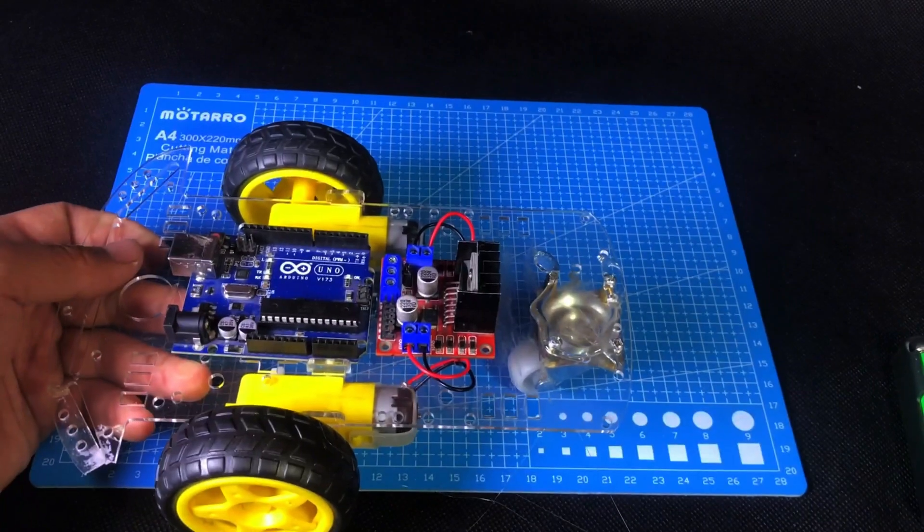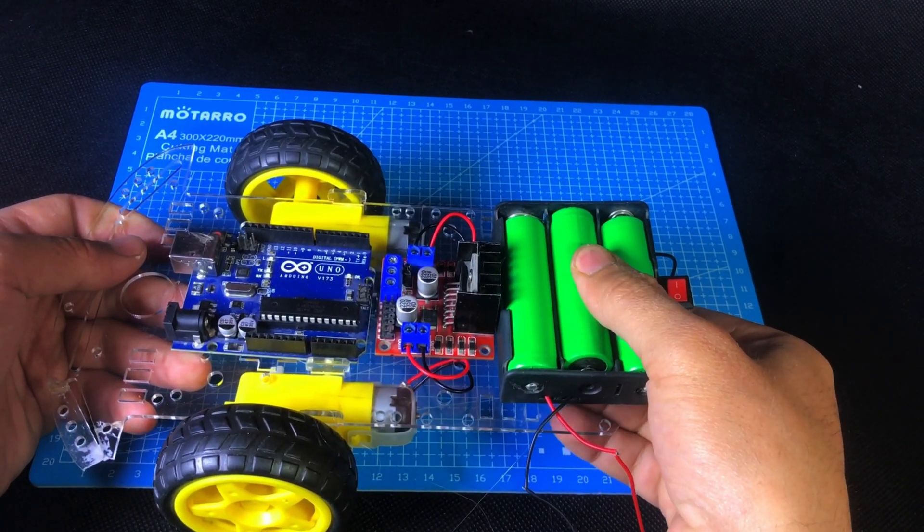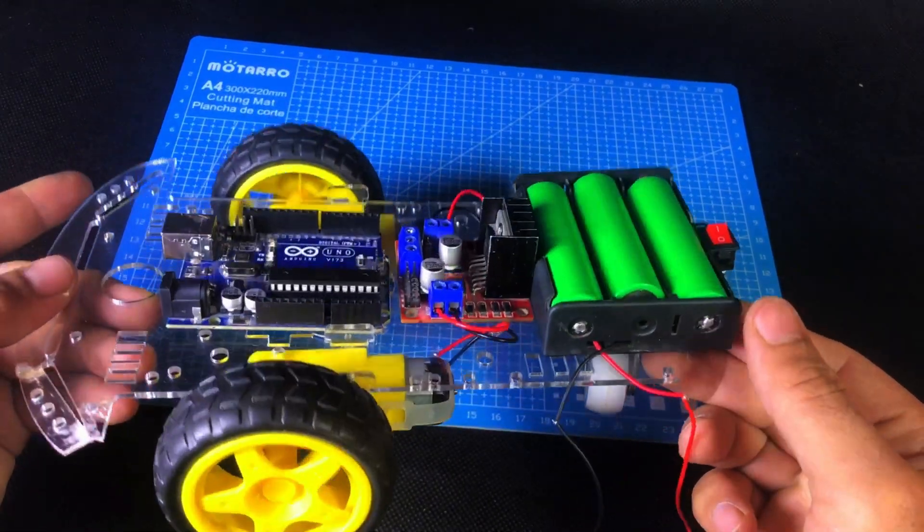Now you can see I've used a hot glue gun to securely attach the L298 motor driver, Arduino Uno, and 12V battery onto the car chassis. Next, we'll start making the power connections. First, let's power the L298 motor driver.